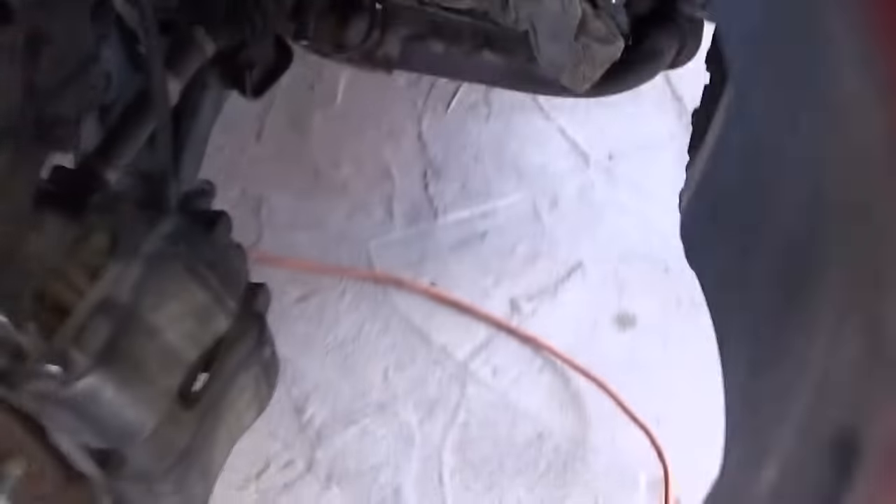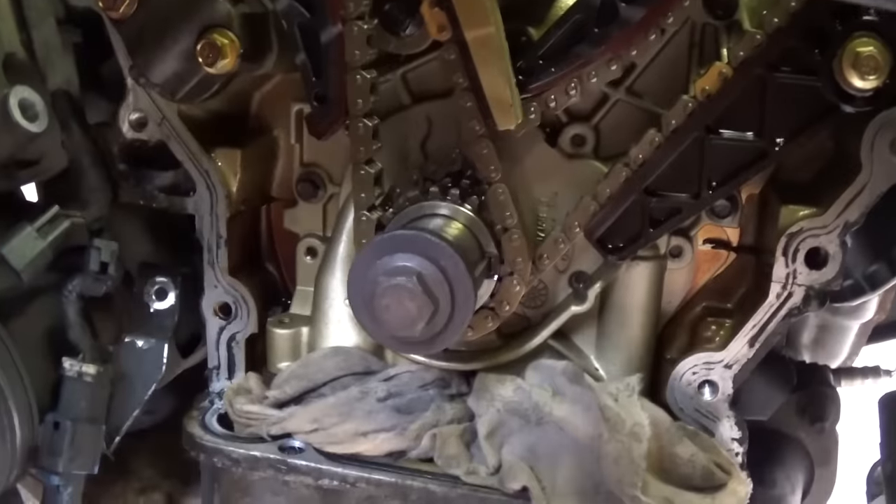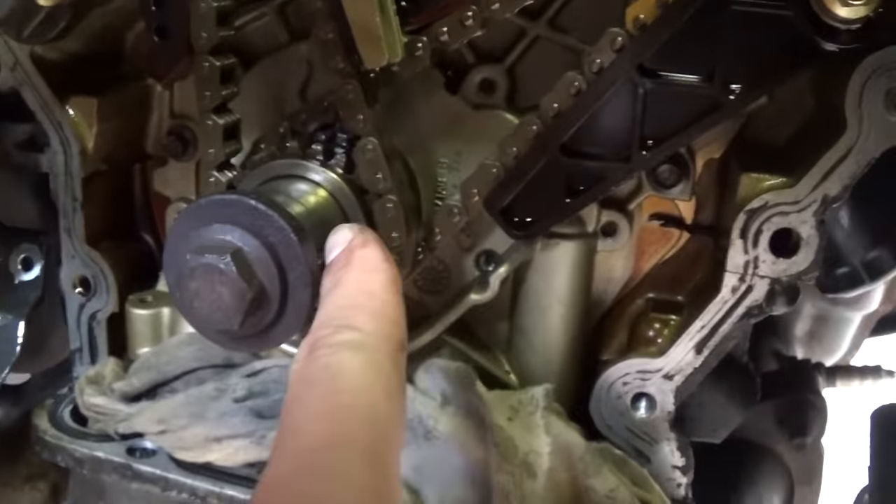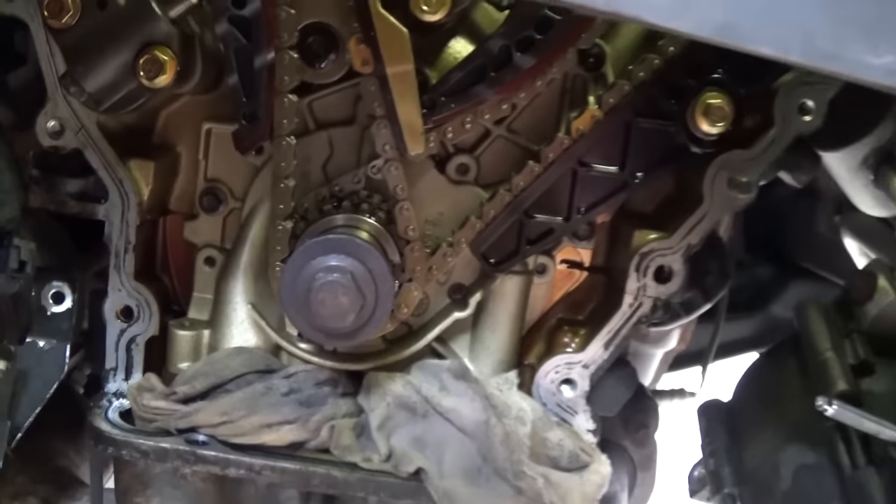So what we need to do first: you need to go on the crankshaft right there and make sure that the key is in the 3 o'clock position, like that.